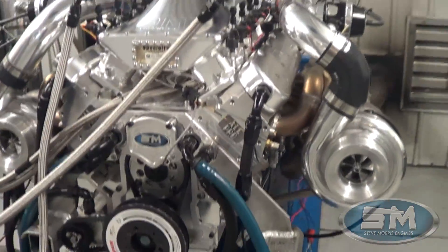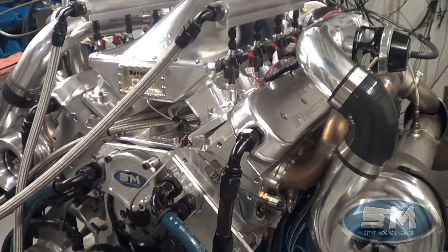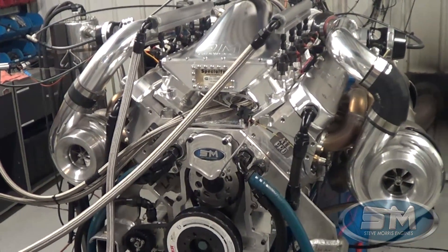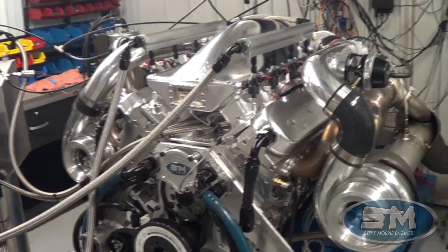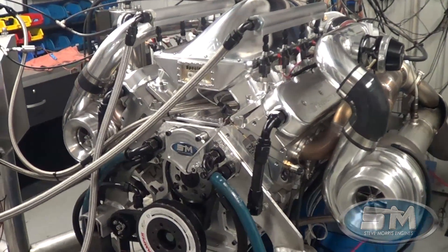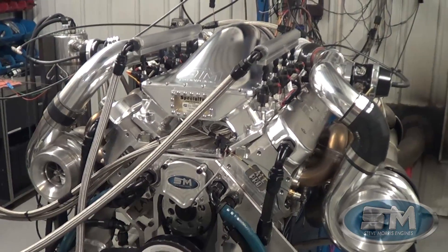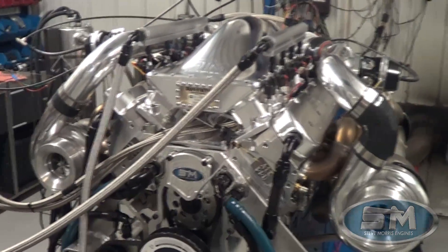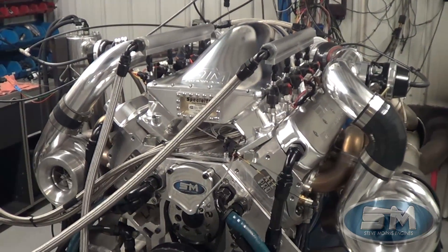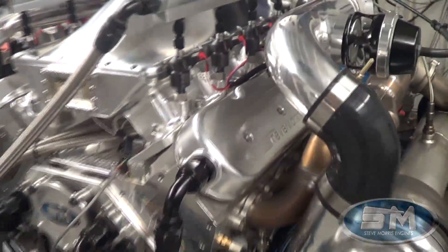Very cool, very happy with this piece. Of course it's all our deal — Dart LS Next block, all Pro 12.4 cylinder heads, our custom piston and ring package. This motor actually even has a titanium connecting rod in it, which is from Crower — they're fantastic. And of course our solid roller camshaft, not made to make 2500-plus horsepower, but made to make the 1600-ish horsepower they want at that RPM level.